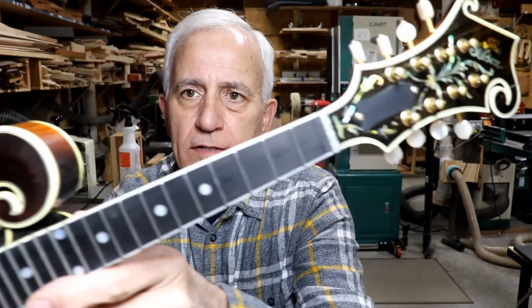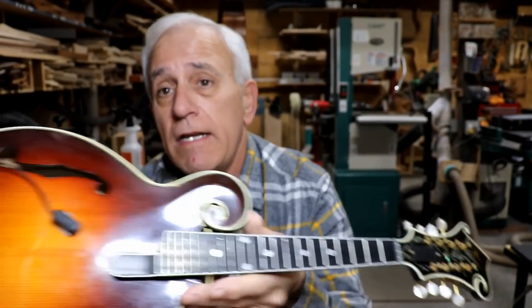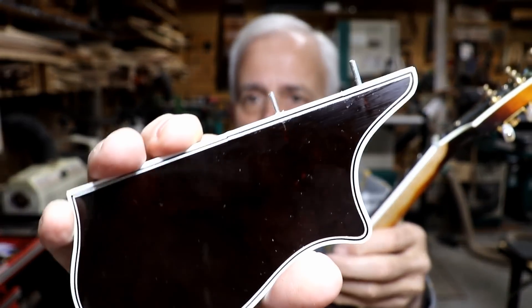I am finishing up this mandolin. You can see all the frets are back in it. I did get it finished. It was a terrific fight, but I won. Oh my gosh, it was just tough all the way through it. I've got the pickguard more or less restored, and it's ready to go back on it.